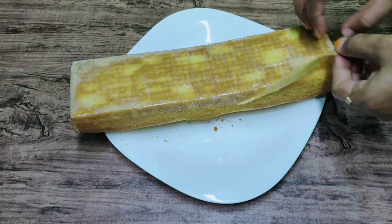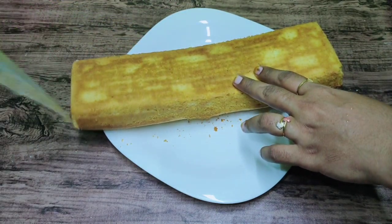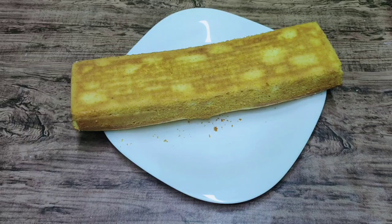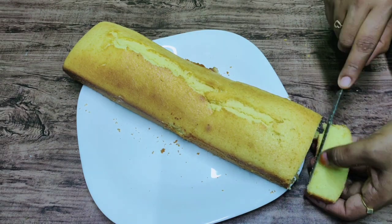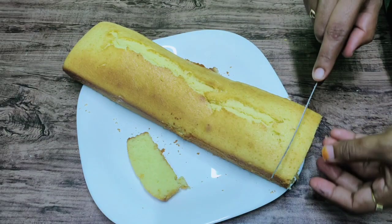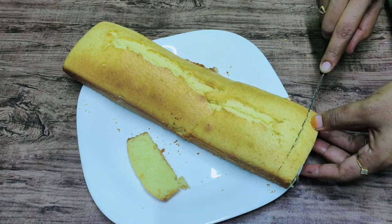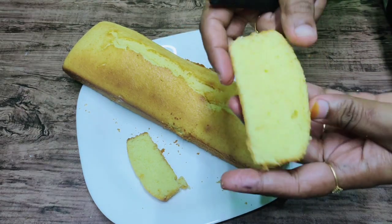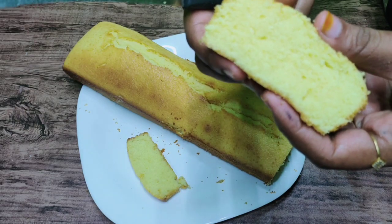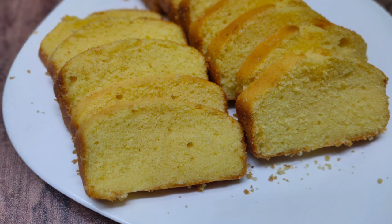Let's cut the cake. It's a very tasty cake. Let's try this recipe. If you have any feedback, please subscribe to my channel, like and share. Thank you.